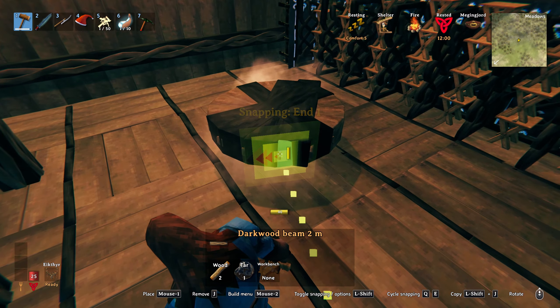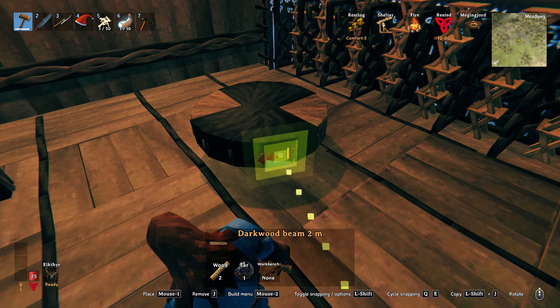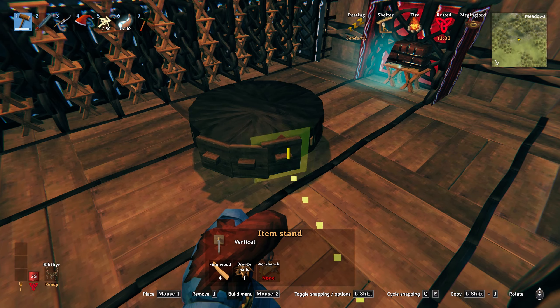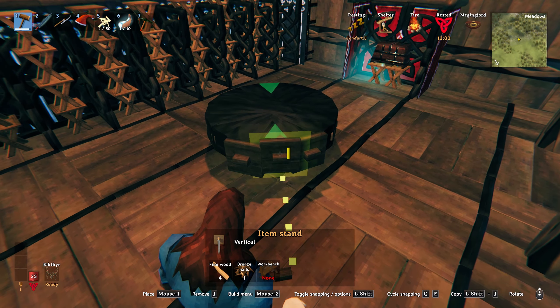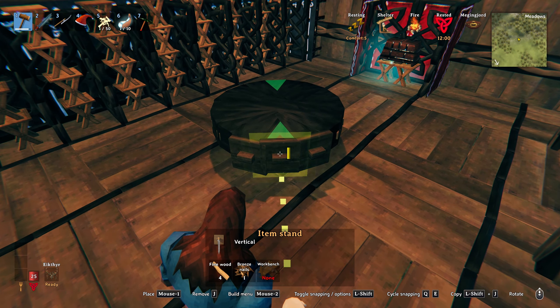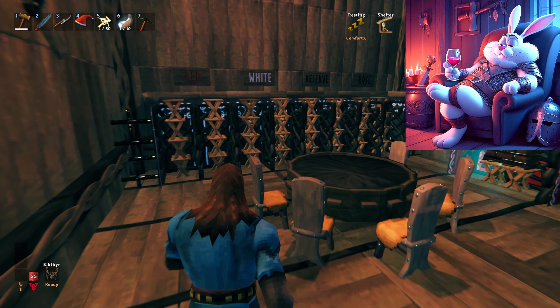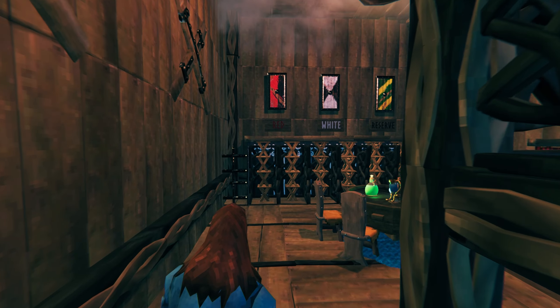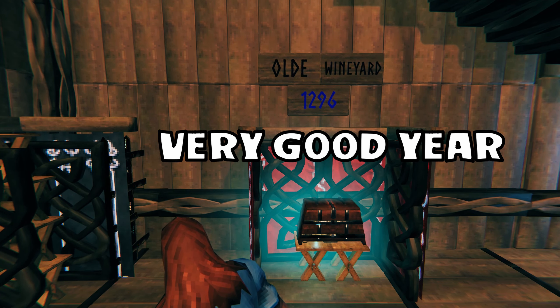For the rest of the table using the 2 metre dark wood beam, toggle until one end snaps to the other side, then you can use your cursor to drag up so it slightly overlaps the top. For the edging of the table I use the item stands and just rotate it slightly each time, lining them up by eye. Don't try lining them up after you've had too much wine of course! Have yourself a merry old time building. See you soon and take it easy.